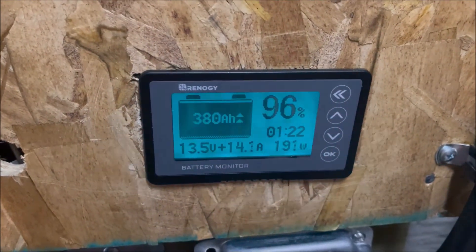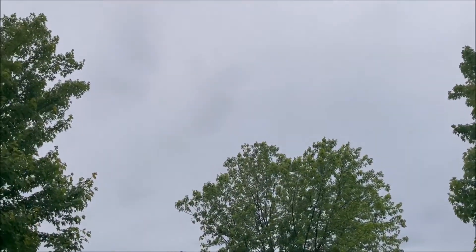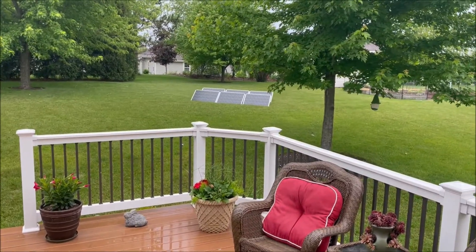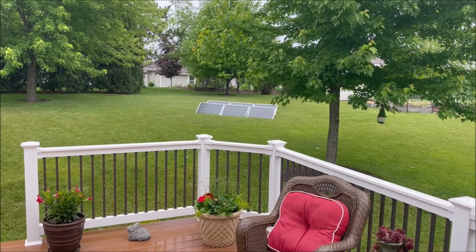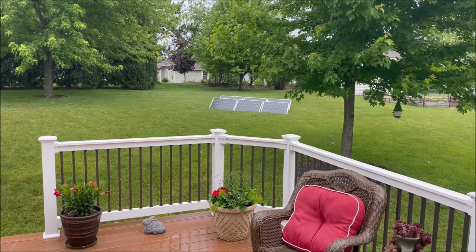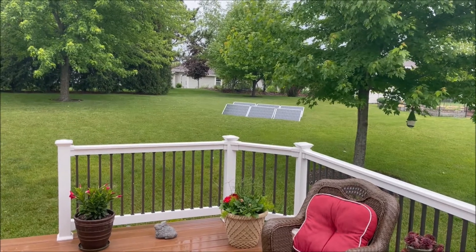We still need about 20 amp hours to fill up this battery, so at this rate it'll take one hour and 22 minutes. Okay, we're back outside now — we can see it's still completely overcast and it's raining lightly. But we saw that even on a day like this, because we put out so many panels, we were able to make 196 watts peak at one point. It's been down as low as 70, and it goes up and down.